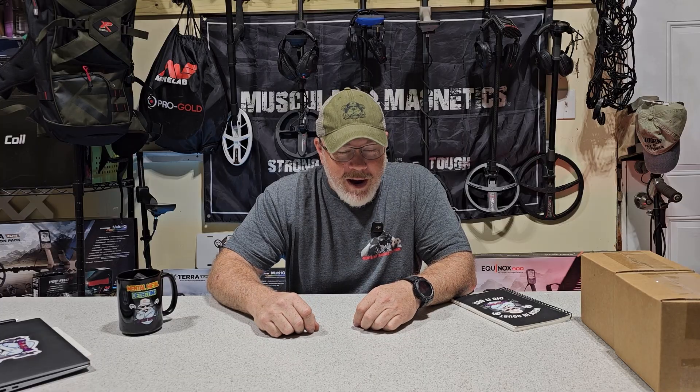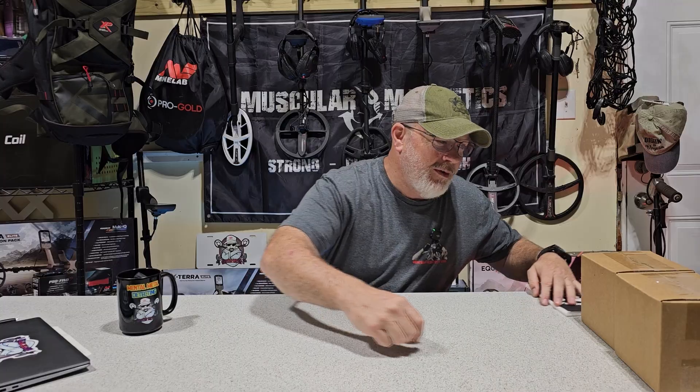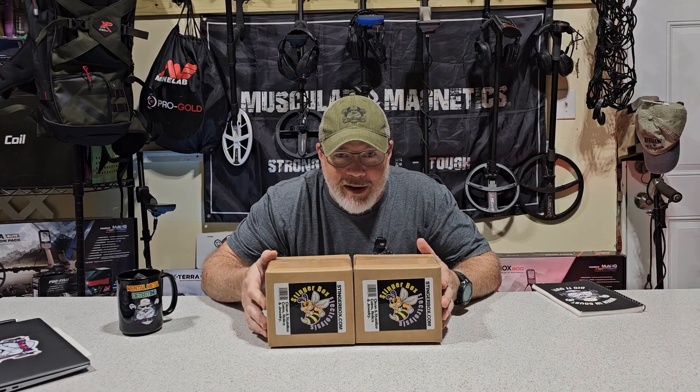I've made an electrolysis system with a bucket, some rebar, and a battery charger for bigger things, but I always wanted a little miniature electrolysis setup for smaller items like coins. So today I'm going to do an unboxing of the Stinger Box, which is a miniature electrolysis system — it's awesome.